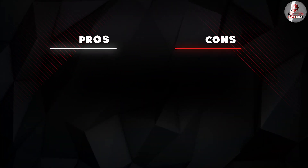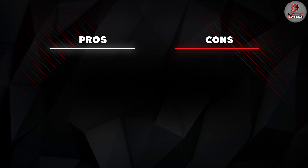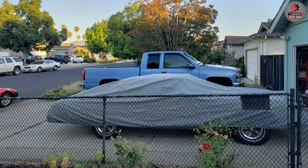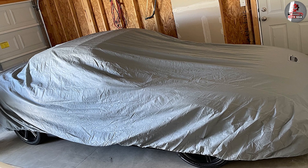However, one of the cons is that it's not as durable as some other car covers on the market. It's made from a lightweight material, which means that it may not hold up as well over time. Additionally, some users have reported that the cover may tear or fray after extended use.